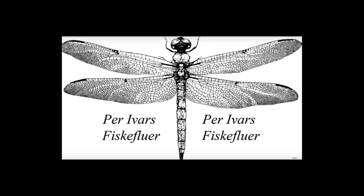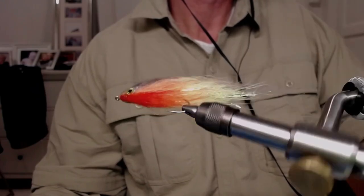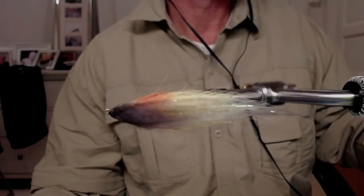Hello everyone, well hello and welcome to Privers Fiskefler. Today we are going to have fun. We are going to tie a fun backtail deceiver. It is a very fun fly to tie and I am excited to show you. It is a colorful fly and looks very nice in your box and in the water, and it fishes very well.